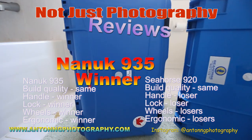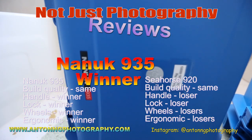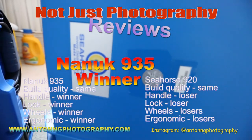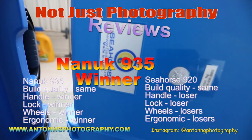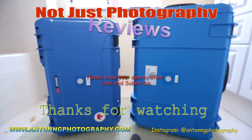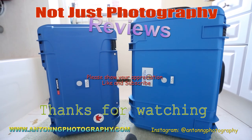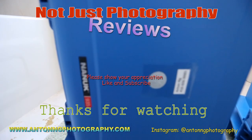So the overall winner is the Nanook 935. For the value, the price, and the ergonomics, the Nanook 935 is the overall winner. Thank you for watching Not Just Photography — please show your appreciation by liking and subscribing. Thank you.